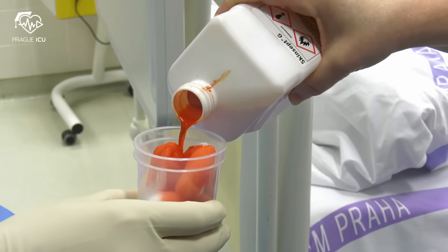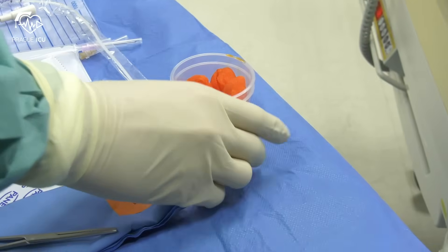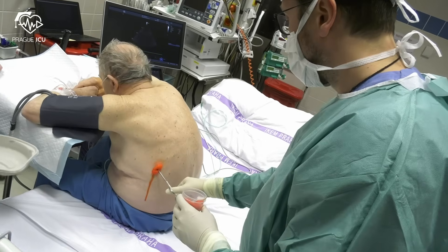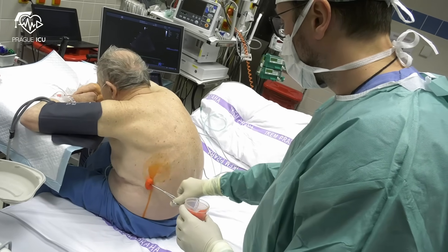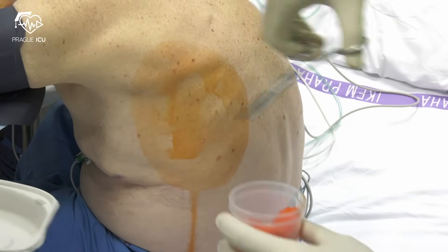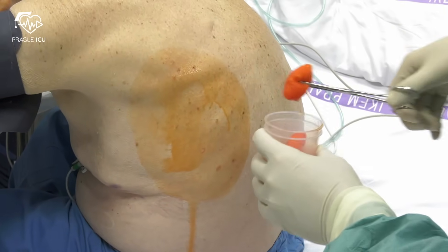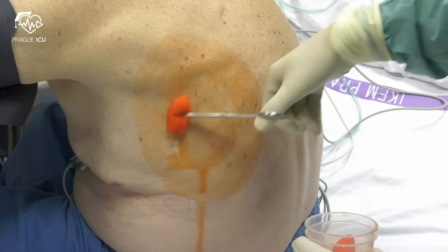Now we prepare the antiseptic solution. Put it directly on the cotton buds. Apply aseptic skin prep widely around the insertion site and allow 3 minutes to dry. Start from the center and move out. Never come back to the center.